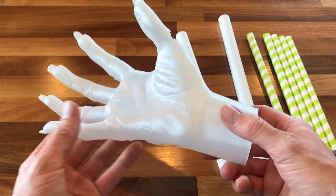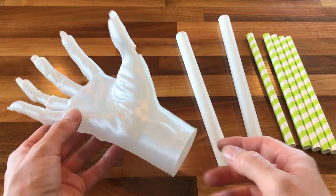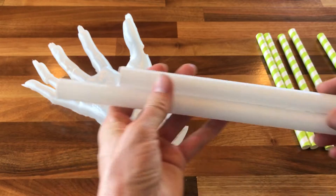Lately I've been experimenting with a casting technique called Lost PLA shell casting. There are a couple videos online demonstrating this technique, but honestly none of them show good results. It's not a great way to cast things, but for certain objects it does work fairly well.